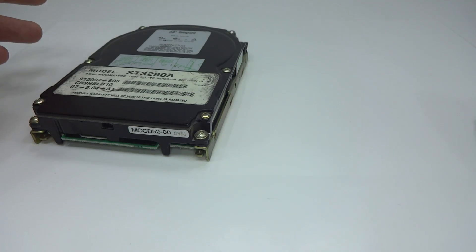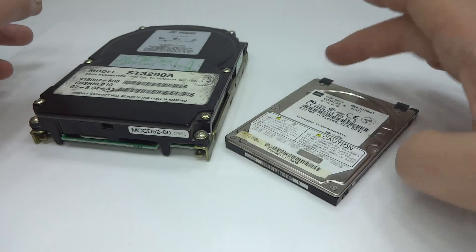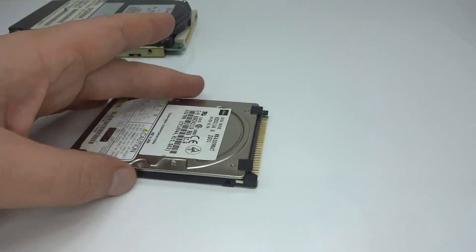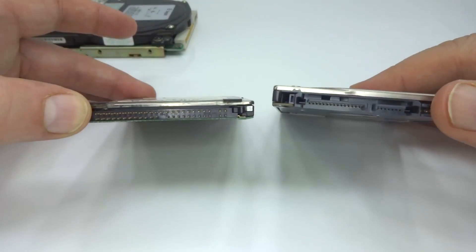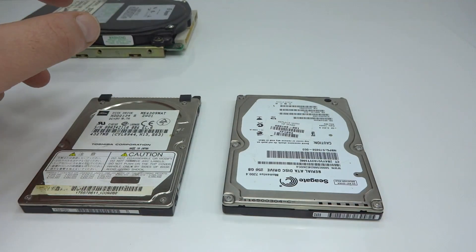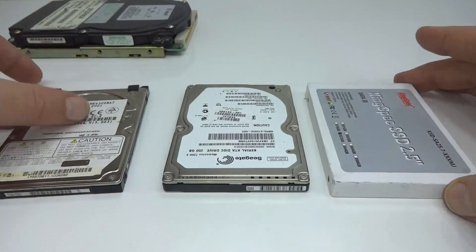Right at the end of the 1980s, a new size was developed that caught on: the two and a half inch. As you can see, it's really quite a bit smaller. The two and a half still lives on today. The interface got updated with Serial ATA, and then when SSDs came out, they continued the two and a half inch size.